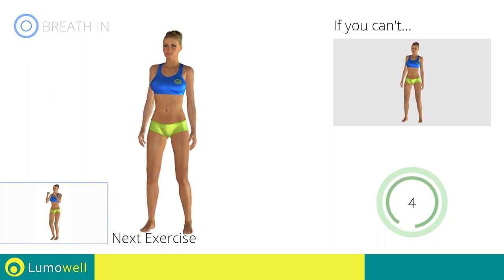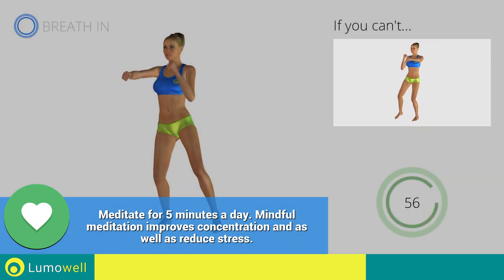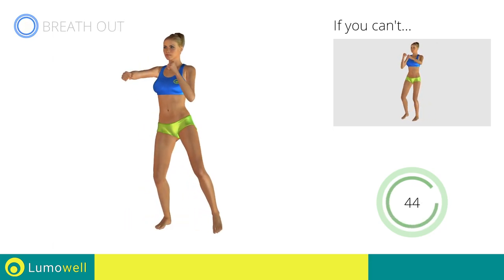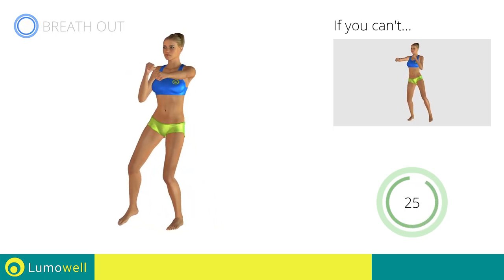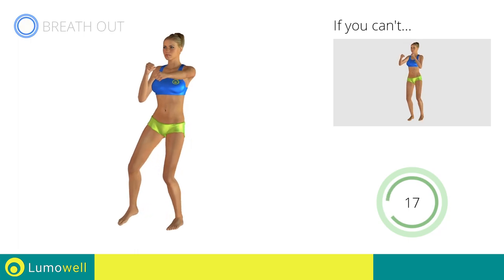Next exercise: side step plus front punch. Go! If you are unable to complete this movement, try slowing down the pace. Do not bend or curve your back during the exercise — to avoid errors, keep the abdominals tight. Don't bend your head — keep it constantly aligned with your back.